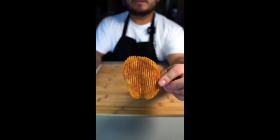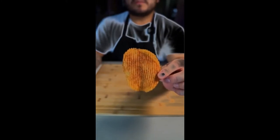And don't be afraid to ask, because you guys ask and I deliver. Barbecue potato chip — let's make it.